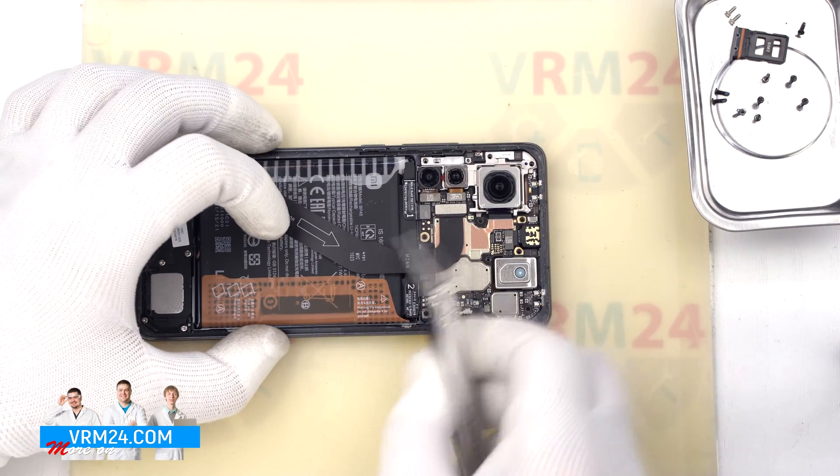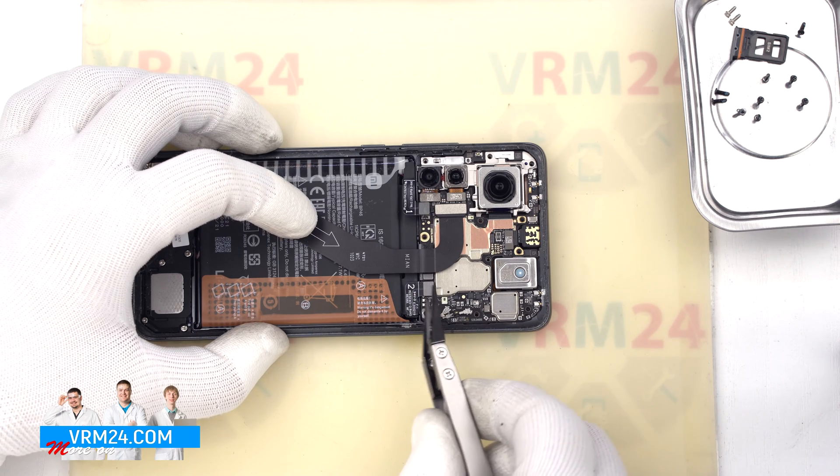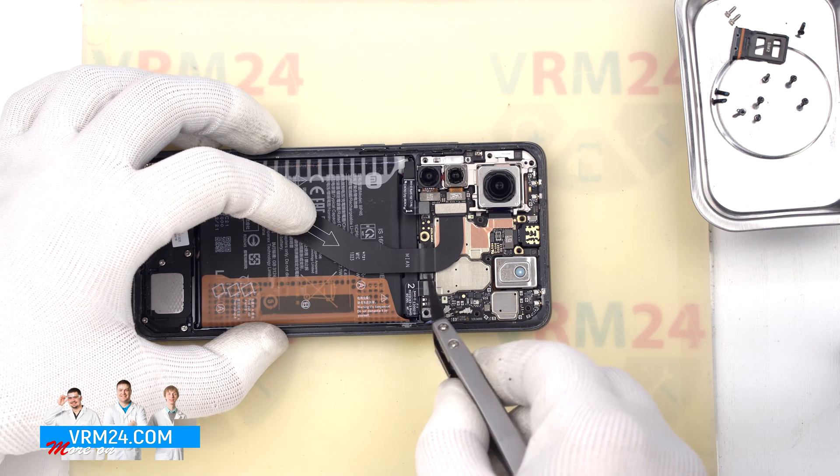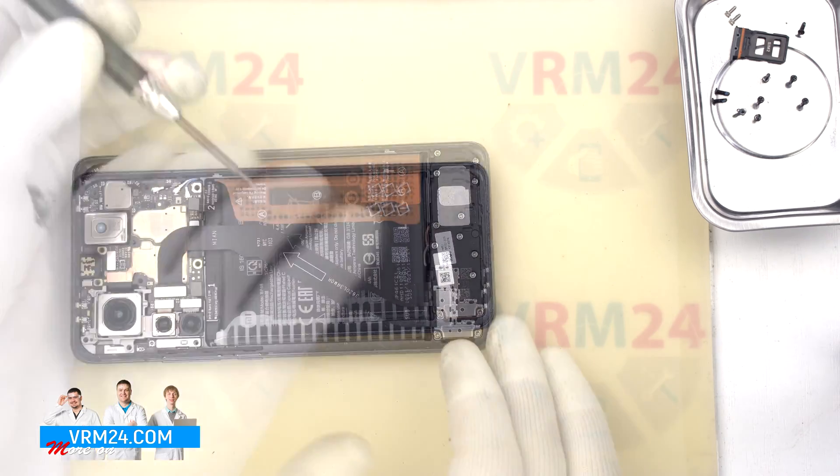We move on to disconnecting the battery connectors. This module has 2 connectors, so we disconnect them with a non-metal tool. We use tweezers with ceramic tips.